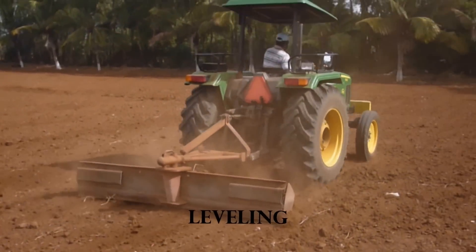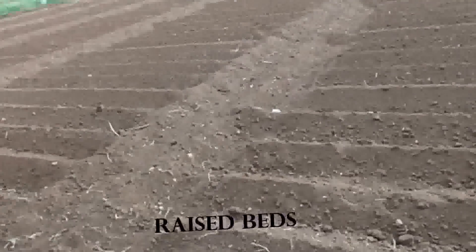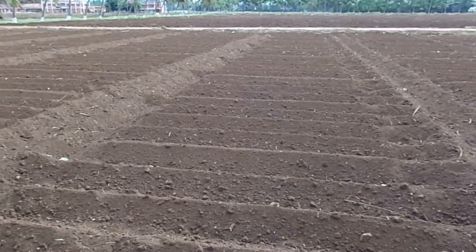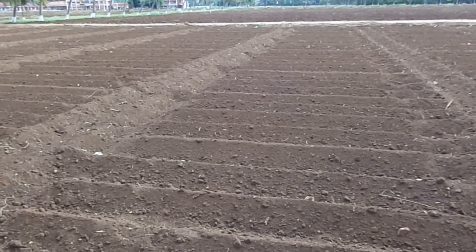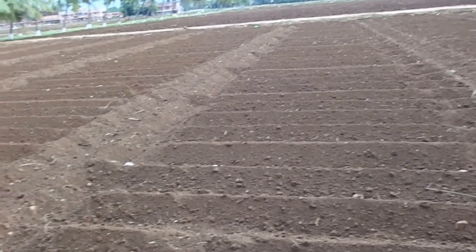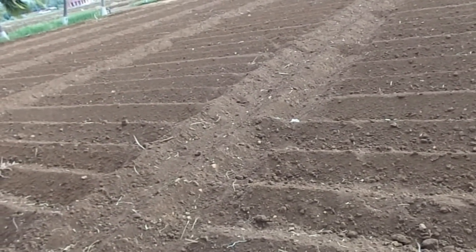For leveling of soil, a tractor is used. Raised beds are formed of size 10 m² to 20 m² depending upon the availability of water, slope of land, and type of soil. Ridges and furrows are made such that the spacing between ridges is 60 cm.